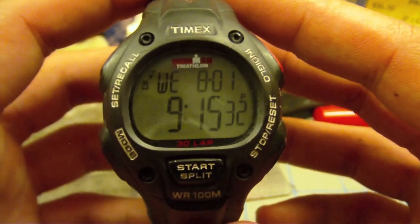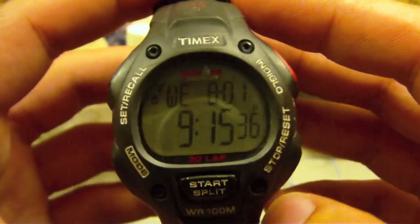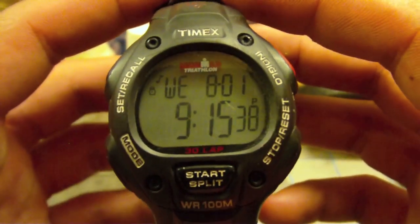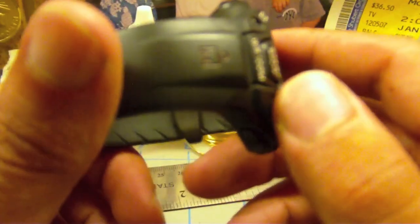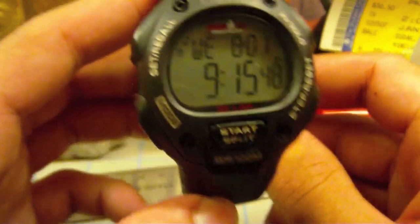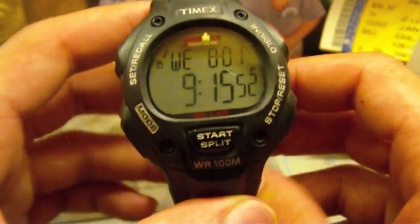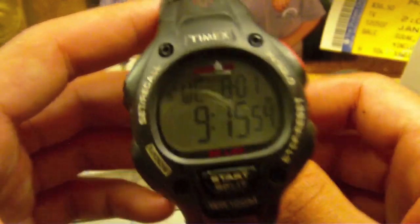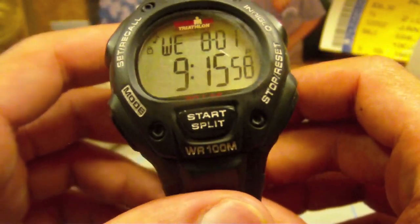Hi everyone, I've got a watch review for you tonight. This is the Timex Ironman 30-lap digital wristwatch. I bought this back first semester of college — my old watch kind of bit the dust and I just needed something plain and simple to keep track of the time, with basic settings like alarms for waking up, a timer for laundry, and a stopwatch. It's a great value — only $30 at Walmart.